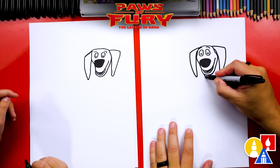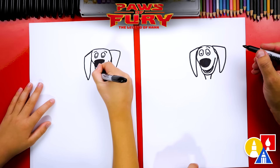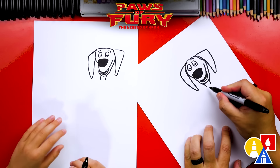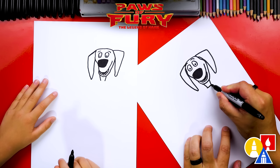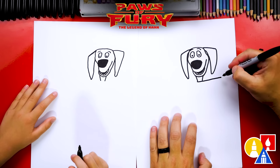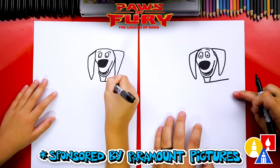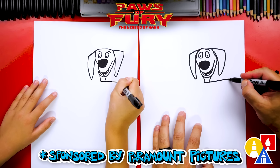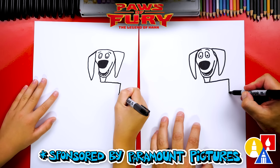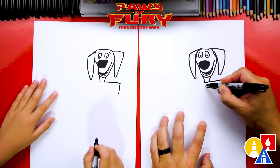Now it's starting to look like Hank. Let's draw his neck — two curves coming down from his chin. Now let's draw his arm. We're going to start here on his neck and draw a diagonal line that comes out, stopping right below his ear. We're kind of running out of room — we need some room for his sword. Then draw a line coming straight down, and a diagonal line coming back up close to his shoulder.